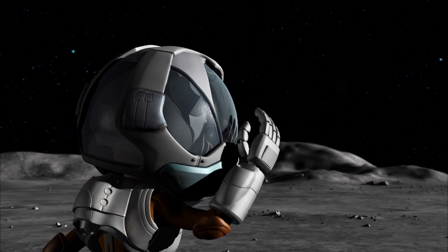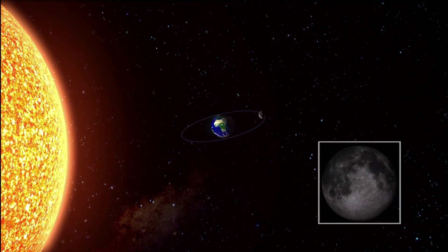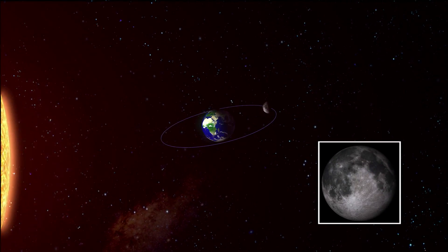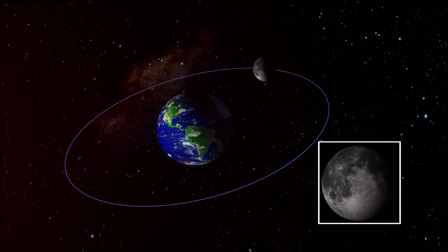But Cooper, when I look at the moon from Earth, sometimes the shape looks different. That's because the locations of the Sun, the Moon, and the Earth change. When the front side of the moon reflects all the rays coming from the Sun, you can see the Full Moon.